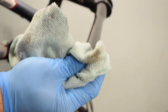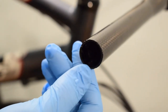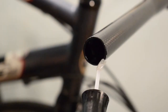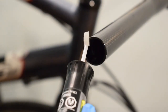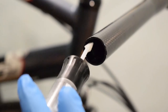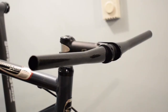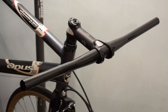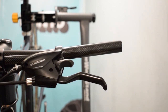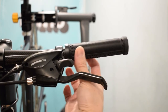Clean up everything, sand the uneven areas, and then seal the edges with clear coat.